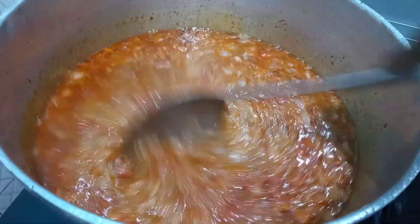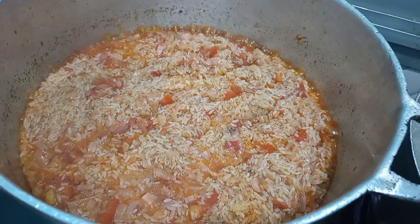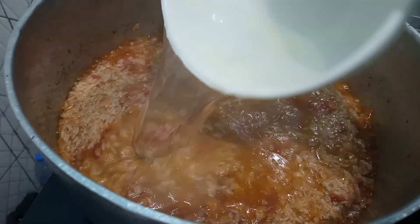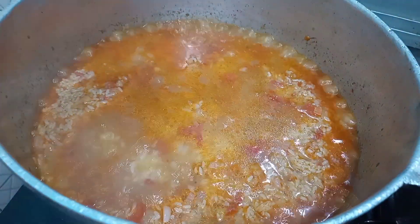While cooking your rice make sure to check it and add in water when needed. Please do not add in too much water at once — add in your water as needed so your rice doesn't get mushy.